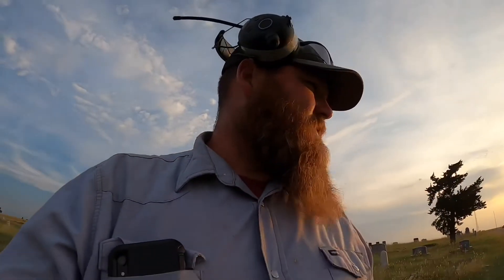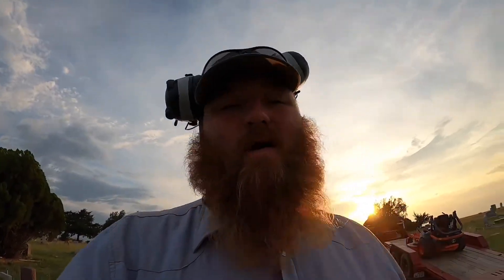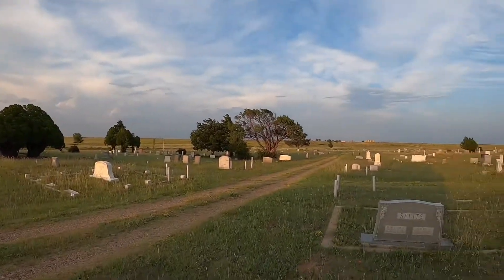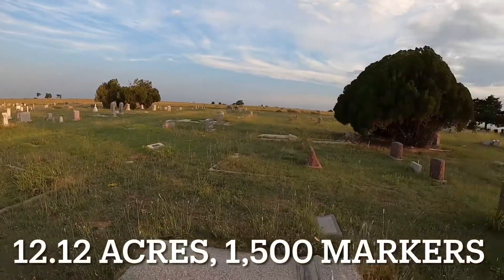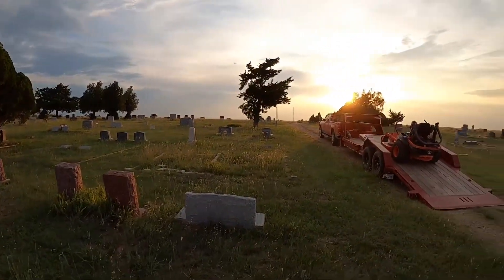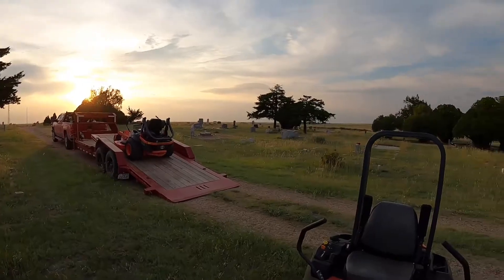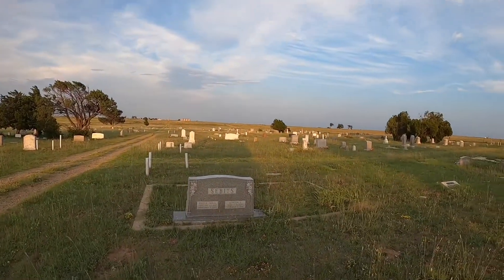Finally getting out here to mow this evening — had a screwed-up day like usual. I think this place is 11 acres and it goes up over that hill for two more sections. I've got to mow this between today and tomorrow, which is about six or seven hours with two people on it. We're going to mow till about 10 o'clock tonight with the lights and see how they work.